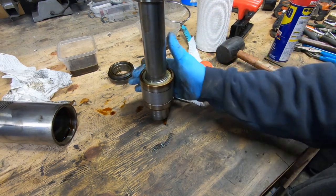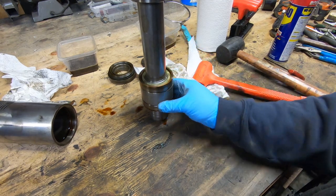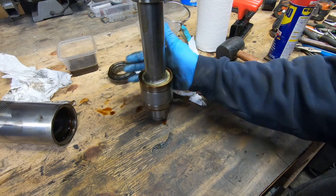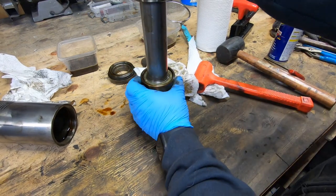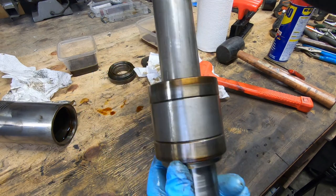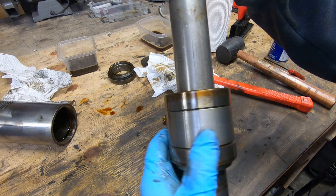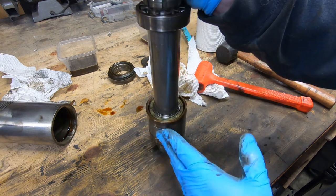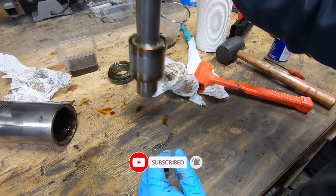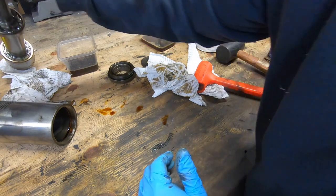Now with the quill housing completely disassembled, I can go about the arduous task of cleaning all of these components up and getting them ready for reassembly. I hope you enjoyed this video — if you did, please give me a thumbs up. You'd be surprised at how much good that does for the channel, and if you're not a subscriber please hit that subscribe button so you can be notified when the next video comes out. Thank you, thanks for watching.